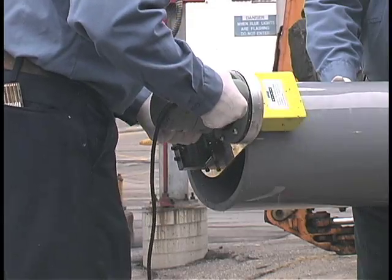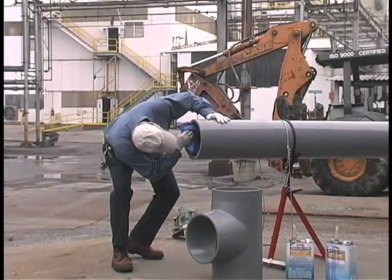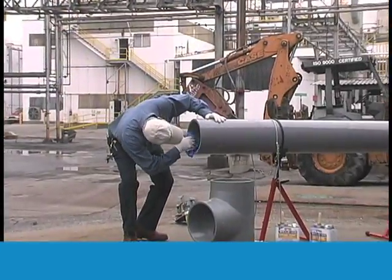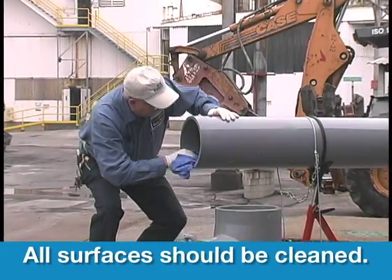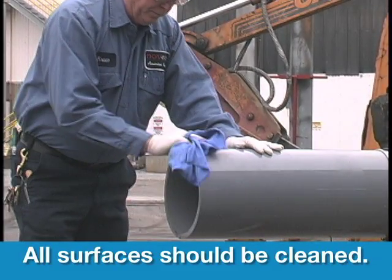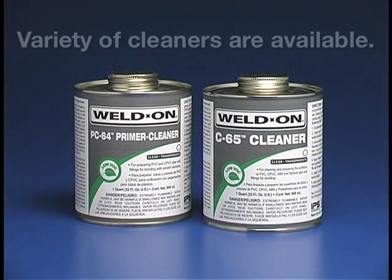Too much bevel on the pipe end can produce a gap at the fitting bottom. With a clean, dry rag, remove any dirt, grease, shavings, or moisture from inside and outside the pipe, pipe bell, or fitting socket. All surfaces to be joined must be free of foreign material. This includes any chemical, paint, coatings, or any other residue around the job site that may have drifted to the pipe during storage.